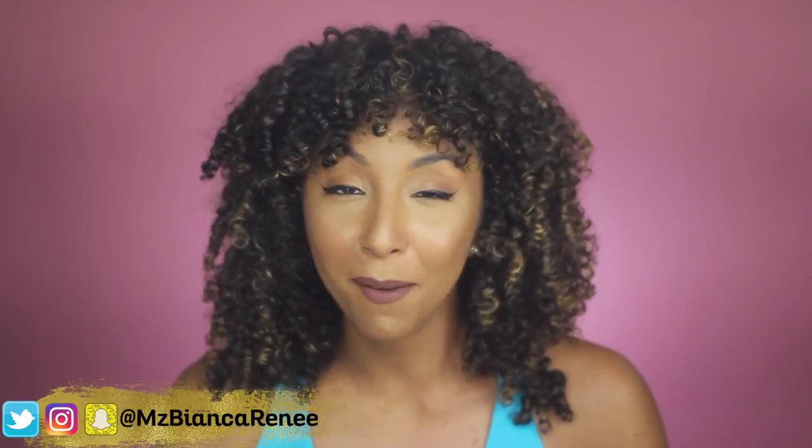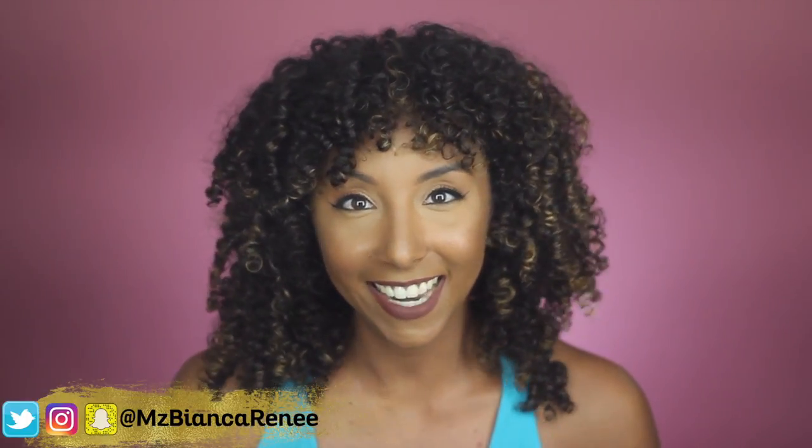Welcome back to another Foundation Friday. I'm Bianca Renee and you're watching Bianca Renee Today. Today I will be reviewing the L'Oreal True Match Liquid Foundation. This is a very popular drugstore foundation and it is supposed to be their super blendable makeup.